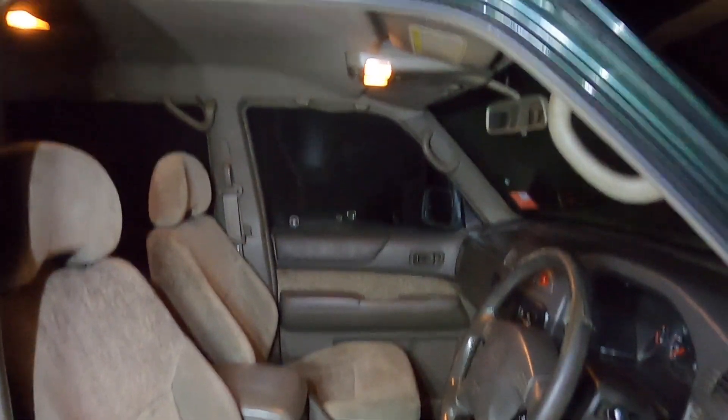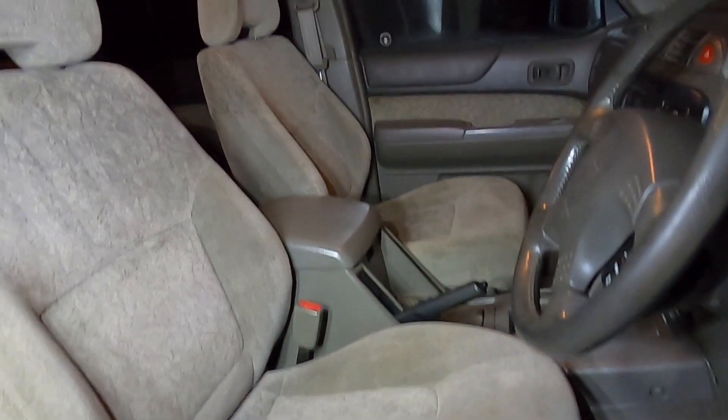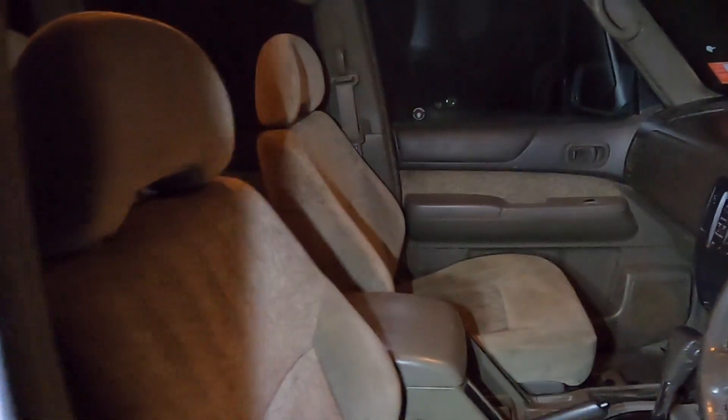Well, it's now night time and we've clearly run out of daylight. Seats are in — much better than what was there before, and the rock is now gone.